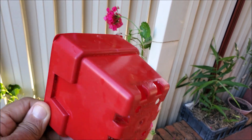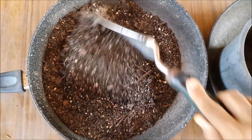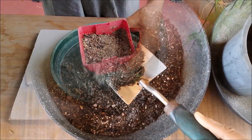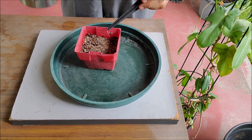Take a small pot with many drainage holes. Mix some river sand in the potting soil to make the soil free-draining. If water stands in the soil, the cutting will rot and propagation will fail.